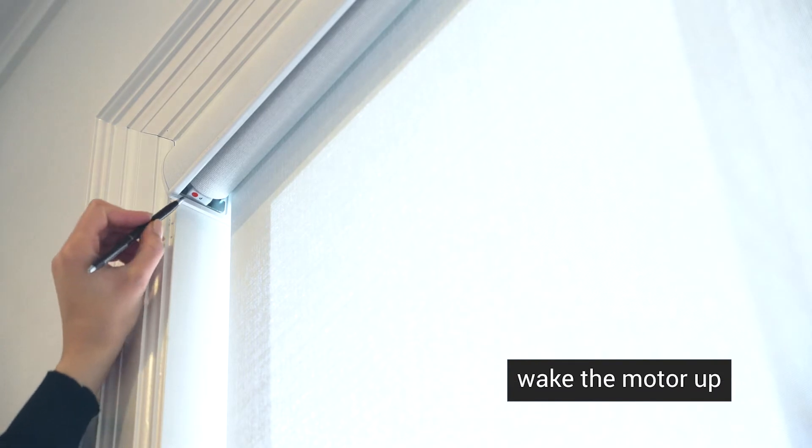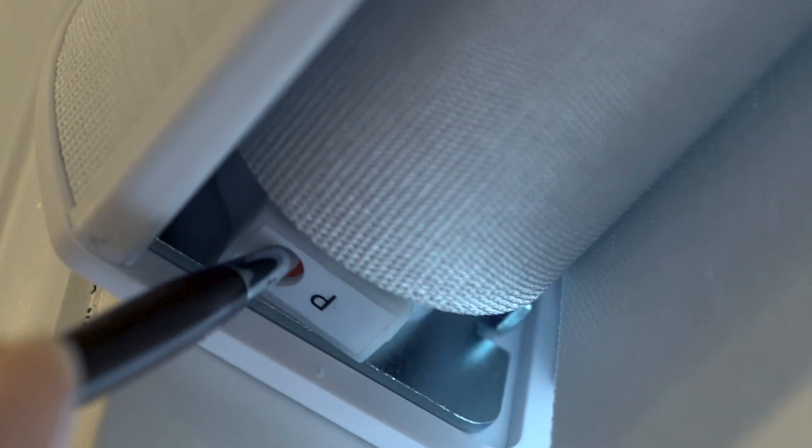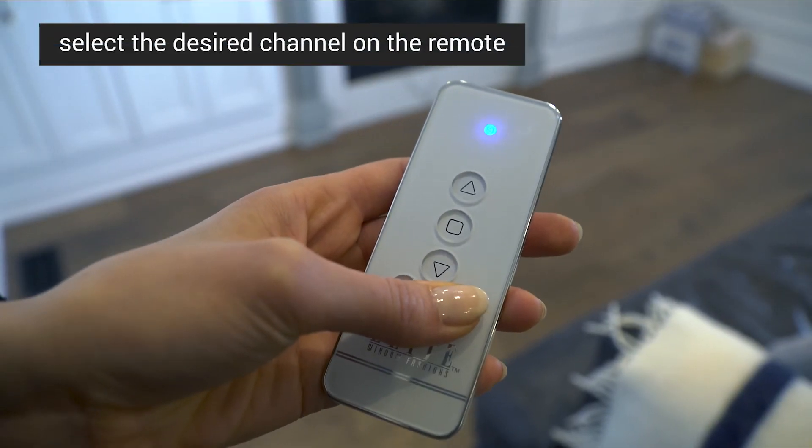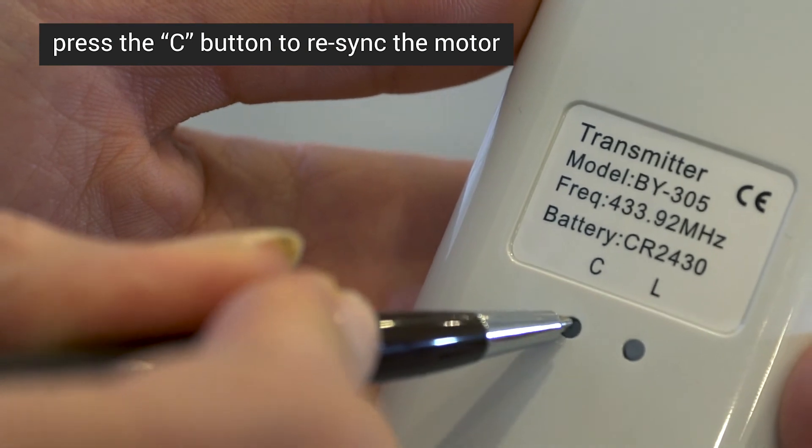To wake the motor back up, press and hold the red button for about two seconds until it jogs up and down one time. Then choose the desired channel on your remote and press the C button to re-sync the motor.